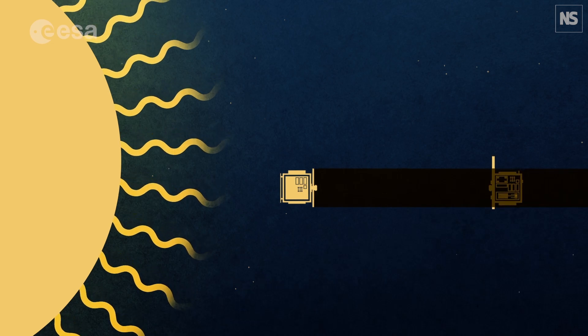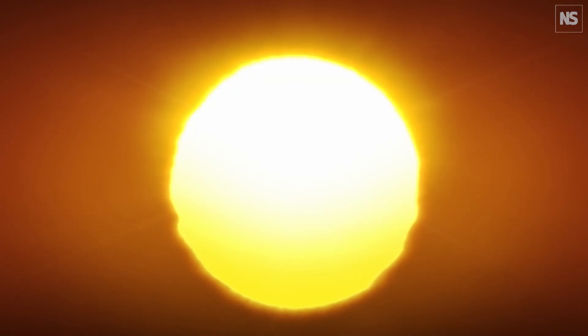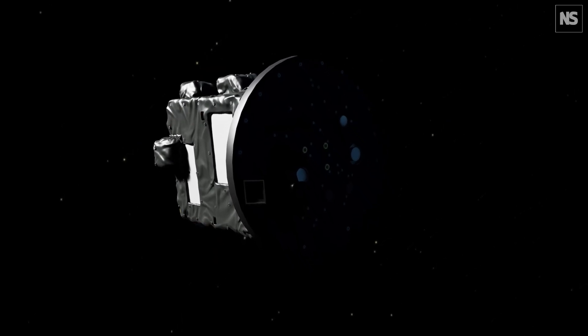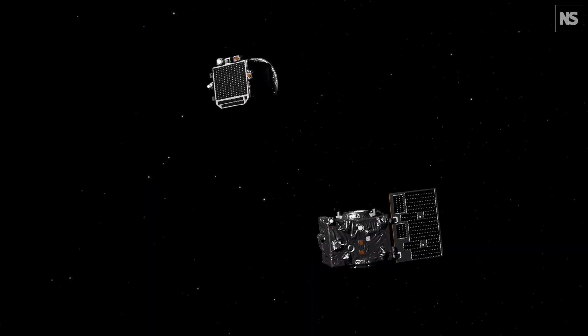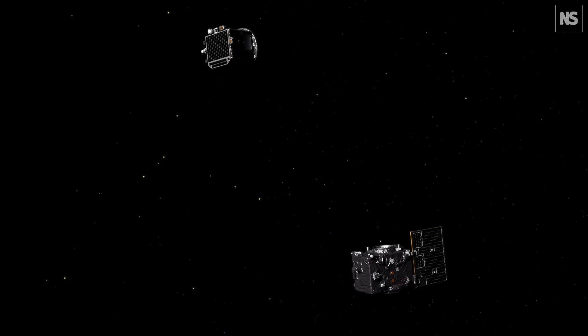It's a very challenging technology because one has to align three objects — the sun, the occultor spacecraft, and the coronagraph spacecraft — in a very precise way. The distance between the two spacecraft is around 150 meters, and the precision of alignment should be of the order of a few millimeters.